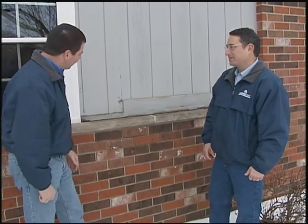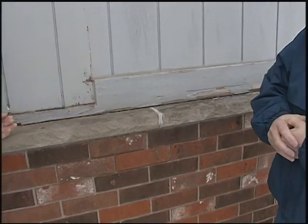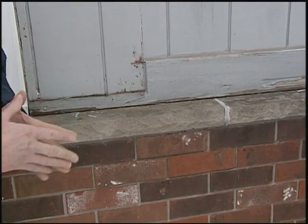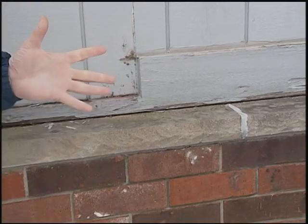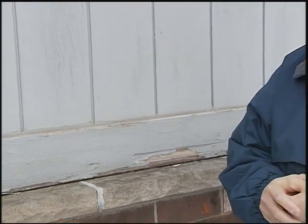On this house, one of the reasons that this homeowner decided to take a look at replacing their siding is that they saw that the paint was starting to peel and the wood was beginning to rot. When you get to paint that's in this kind of condition, one really has to ask themselves: is it worth the time, effort, and money to try to paint wood, or is it better to go ahead and take it off the home and start fresh with siding?